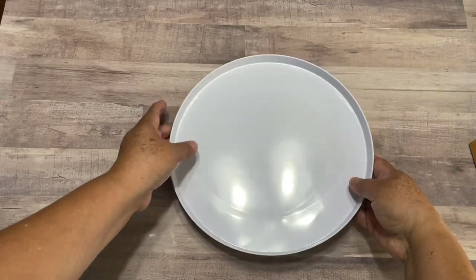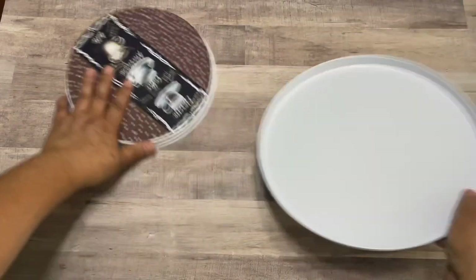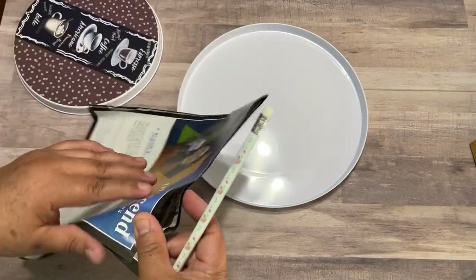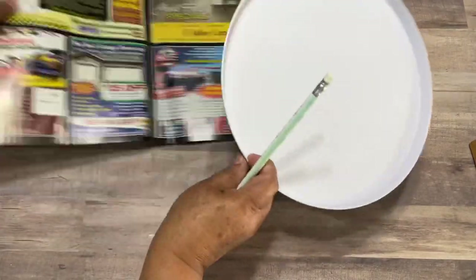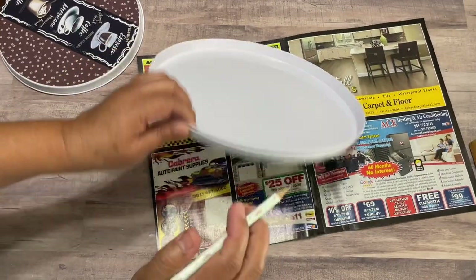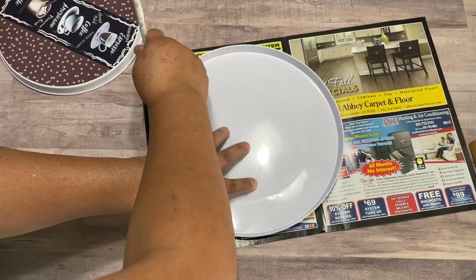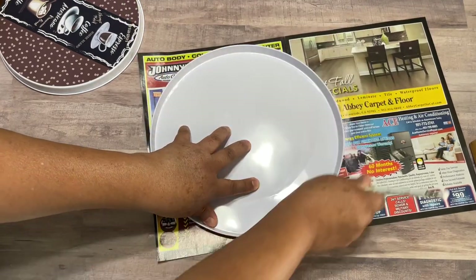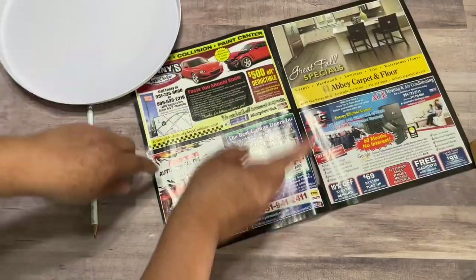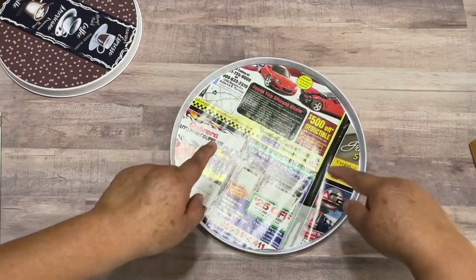Now that I have the two pieces out, I'm going to find the center of the plates. For that it's going to be very easy: you get a scrap of paper and you're going to mark the smallest circle — this one right here. So you're going to trace a circle, then cut it out, and as you can see now it's perfect.